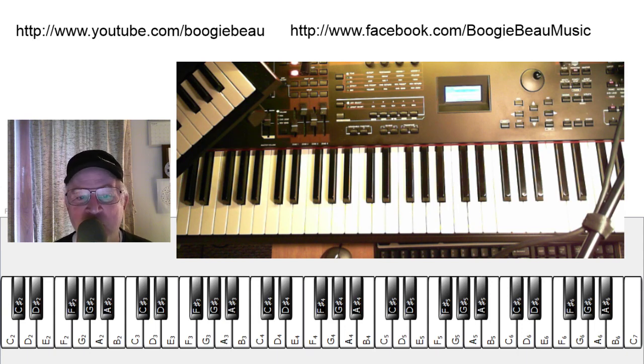The 12-bar blues format, of course, in the key of C, so it's easy.